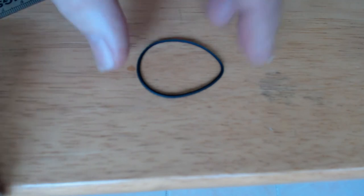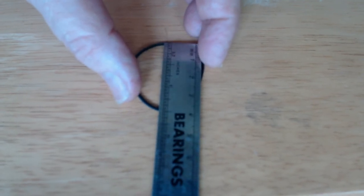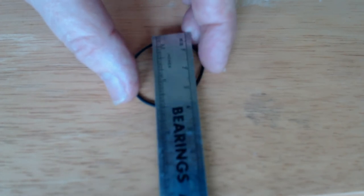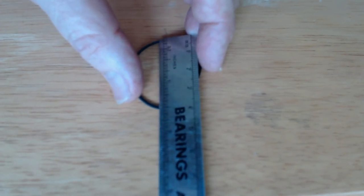Now comes the fun part — trying to find a replacement belt and determine what size belt you need to replace the old one with. Here's one method I definitely do not recommend. Even if you have the old belt, it's likely to be egg-shaped. Trying to make the old belt round and measure it is something that's not going to be very accurate. You really don't want to do this.